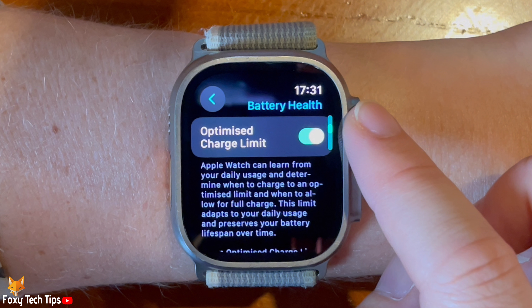Having the setting enabled reduces the wear on the watch's battery and improves its lifespan by reducing the time it spends fully charged.